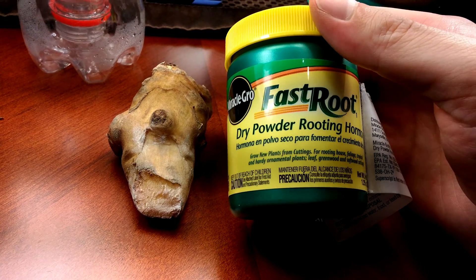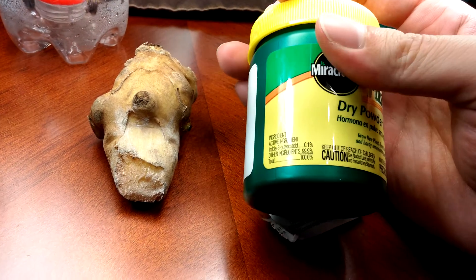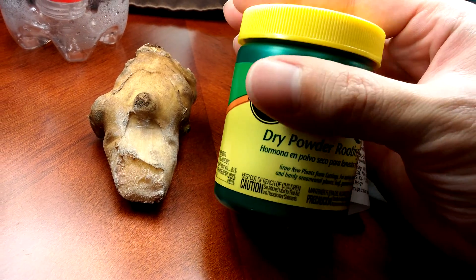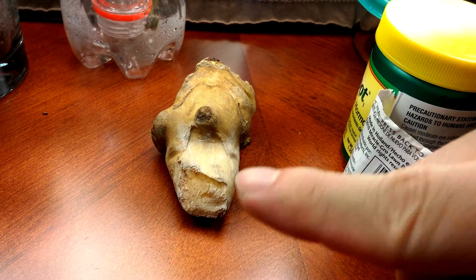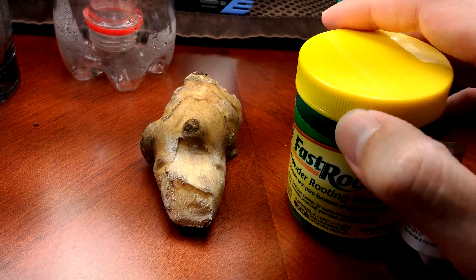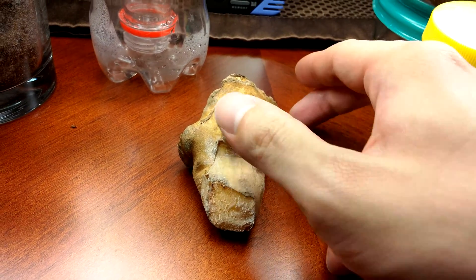On day 11 I applied some Miracle-Gro Fast Root dry powder. The main ingredient is indole-3-butyric acid, which is in the auxin family. It's typically smeared on a wound for branches or cuttings — parts of the shoot system — and if you smear it on the wound and bury it, it'll generate roots.